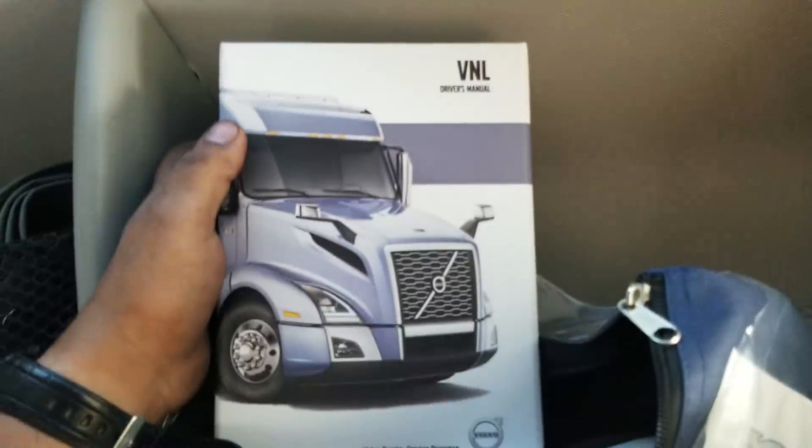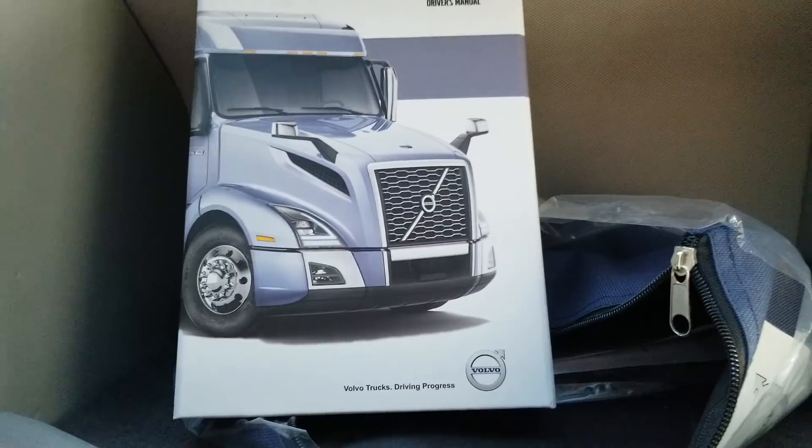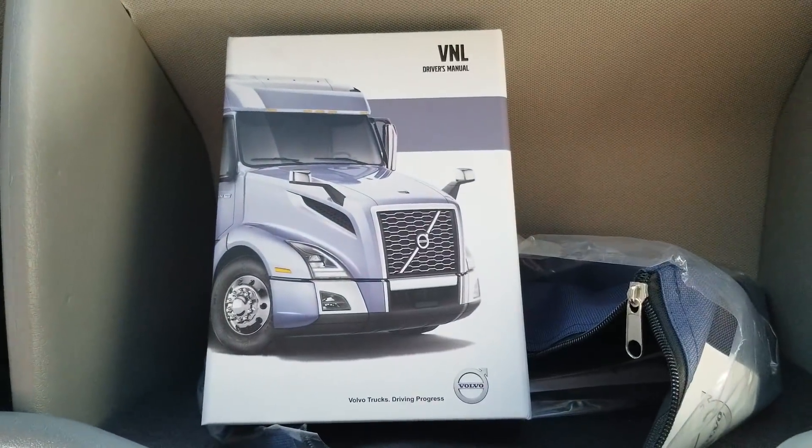Take a look at the Volvo paperwork. Nice.